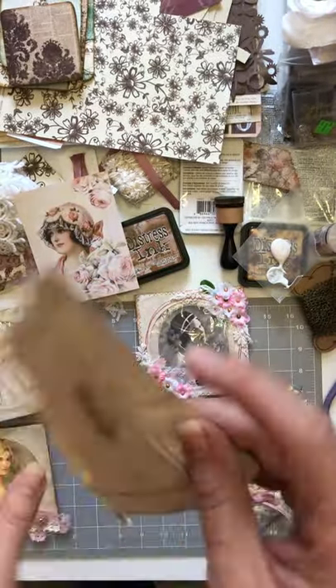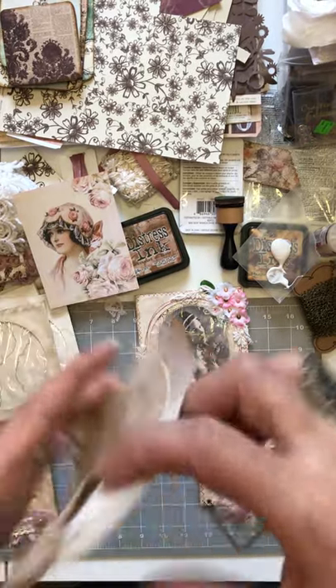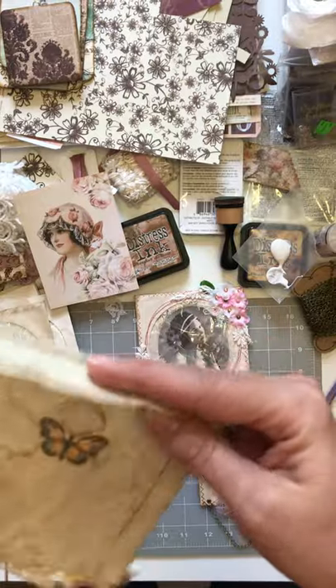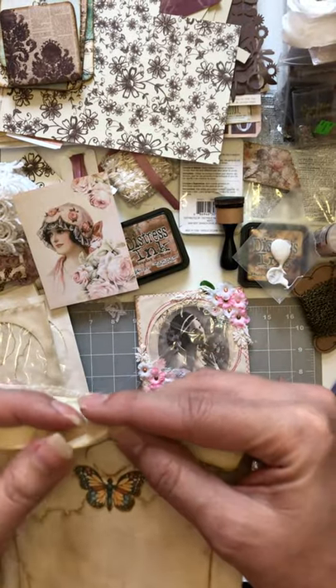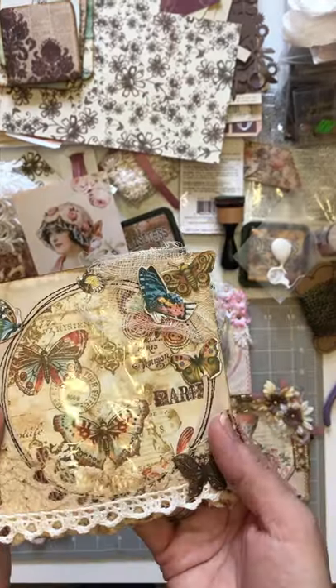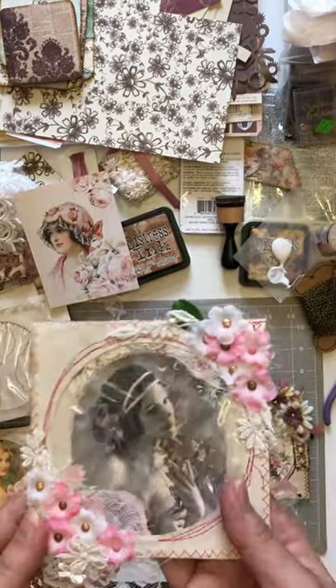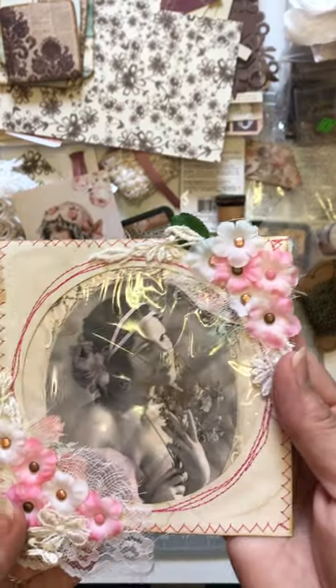These all open up so you can put in whatever you'd like. I'm probably going to put some of these in my journal that I'm working on right now. These have been shown before on YouTube videos — everyone does them differently, so I just figured I'd show you how I do mine.